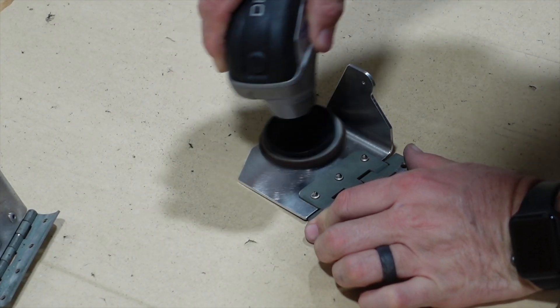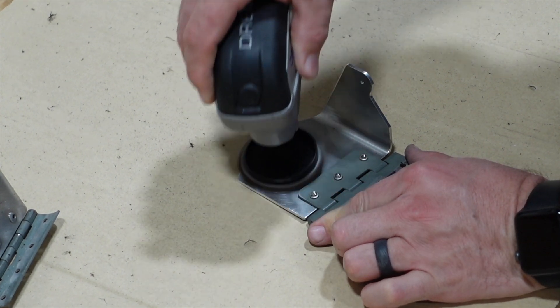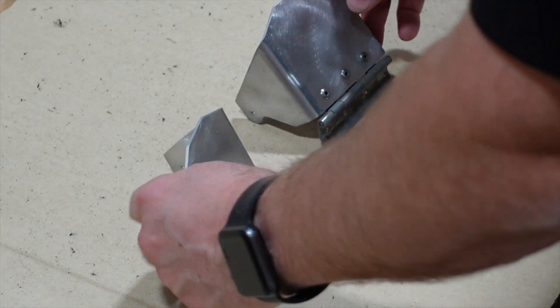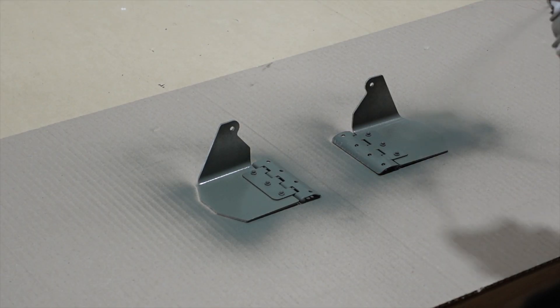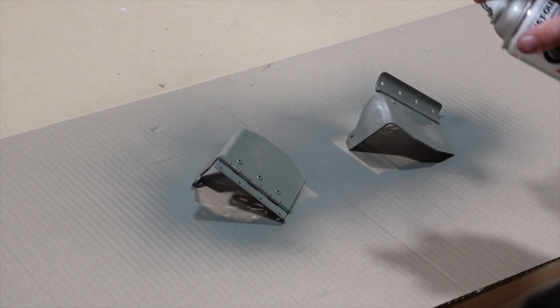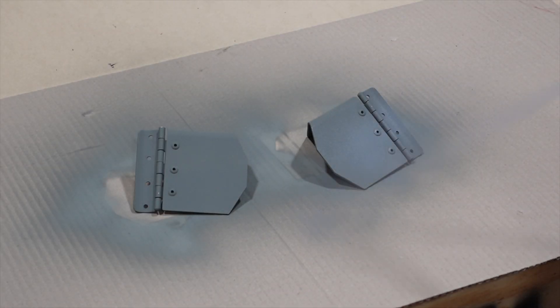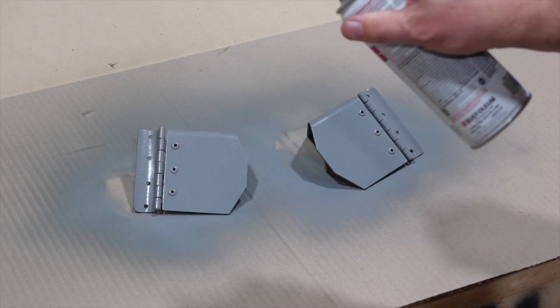Then it was on to getting ready to paint these. I brought out my Dremel tool with the Scotch-Brite pad on it, scuffed them up, and got ready to prime. We just simply used our self-etching primer and shot a nice coat or two of primer on these, then proceeded on to paint them after the primer dried. Here we're using the gray interior color that we'll be using.